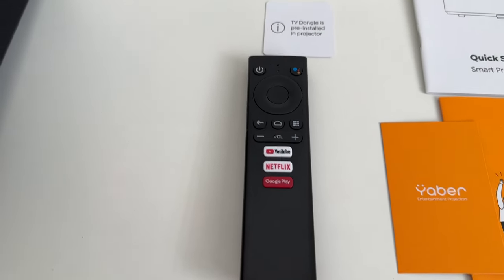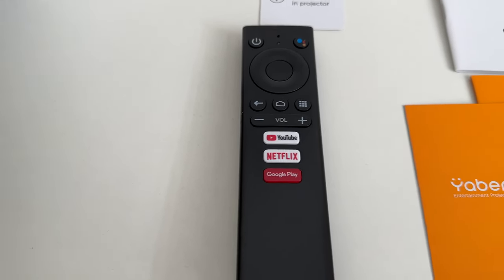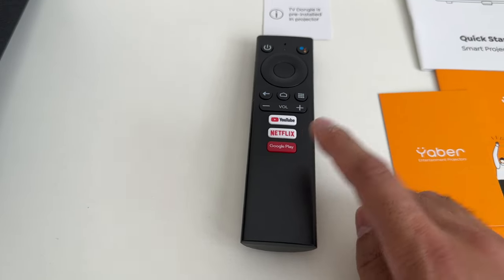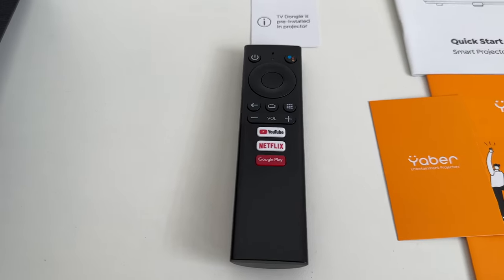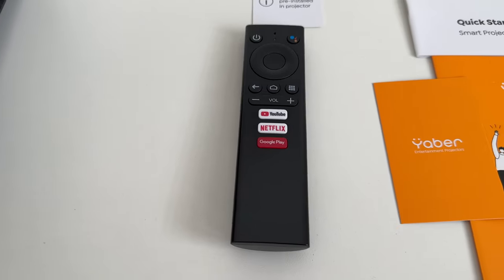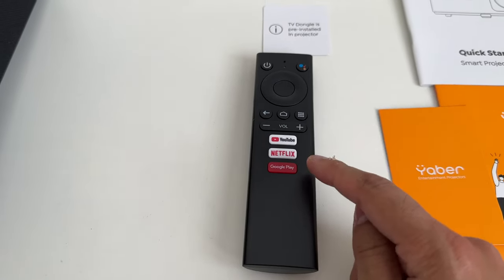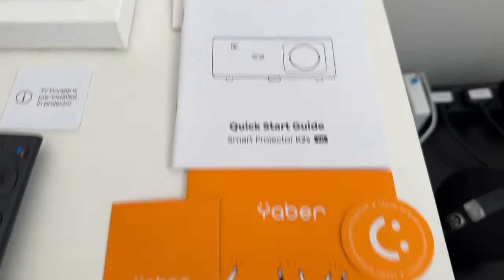The dongle comes with its own dedicated remote, which has YouTube, Netflix, and Google Play dedicated buttons. One thing I really like is the Netflix option — Netflix doesn't provide licenses to around 90% of projectors online, so having it as a native application is a huge win. You don't need any third-party workaround to download Netflix.